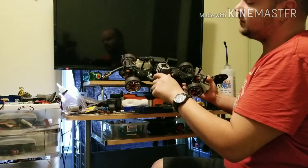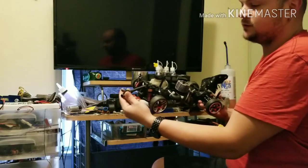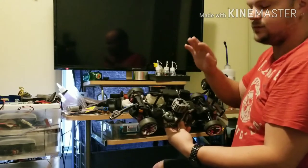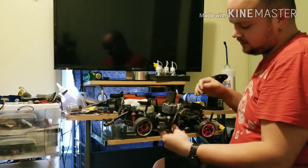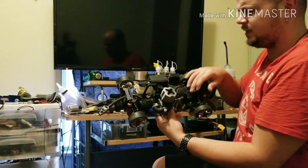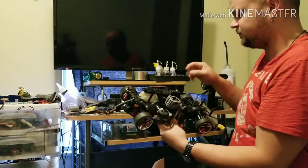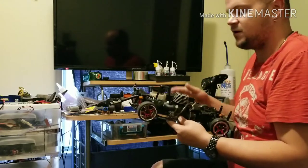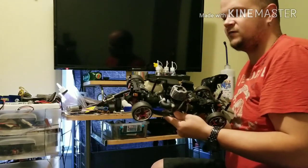The exhaust comes out the side of the motor, goes into a barrel, and then out an exhaust tube. The person I bought this from screwed me — I had to buy a brand new top deck. There's a new steering top plate, and this is actually a rare car. I'm probably going to take the receiver out of it since I don't run it much.